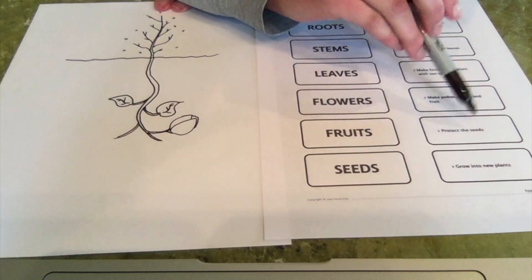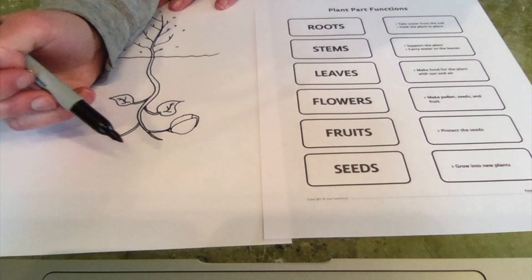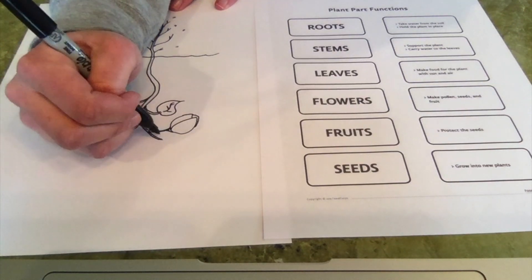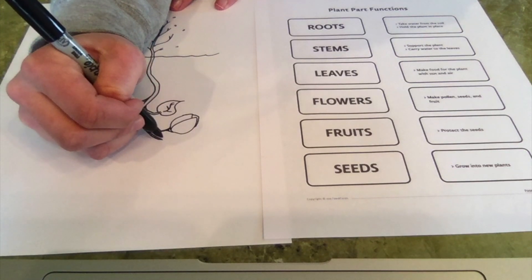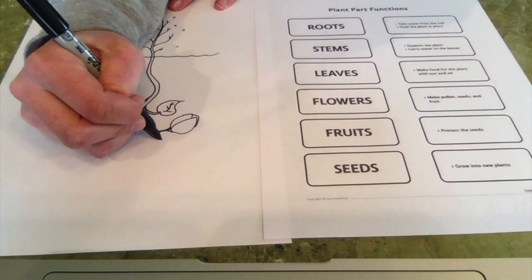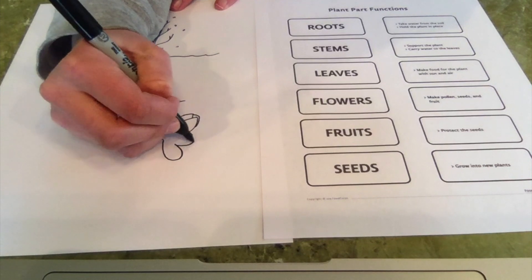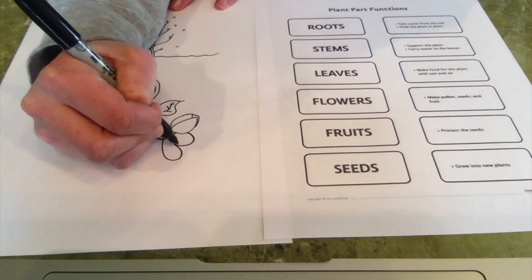And fruits are there to protect the seeds. Have you ever eaten an apple and looked inside it to find the seeds? That's because that big apple — that big part of the fruit — has seeds in it. And that big part of the apple is there to protect all those tiny little seeds inside. So we have a flower, and I'm going to draw my plant's fruit right next to it. I really like hearts, so I'm going to make the fruit heart-shaped. Maybe this plant is called a heart fruit plant because its fruits look like hearts.